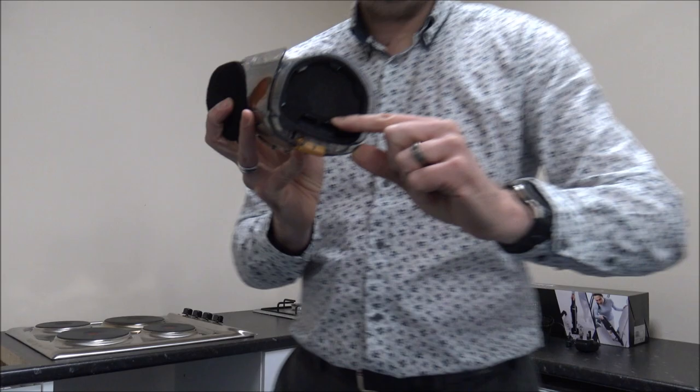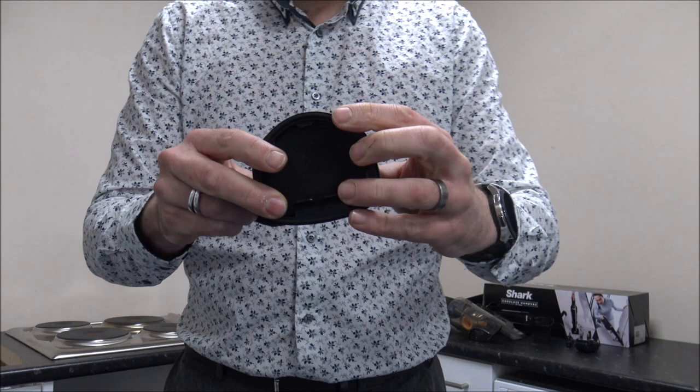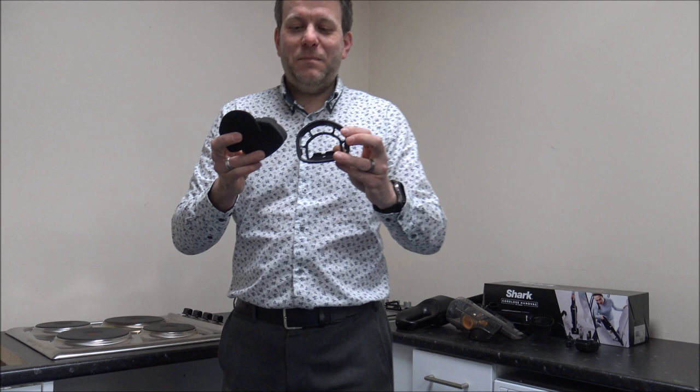The main filter is this one at the back here. If you pull this cage out — so this is the other main filter and it's a spongy filter. That just pulls out of the cage, and all of these can be washed. I tend to do quite a few cleaning videos where I take cordless vacuums apart, give them a really good clean, and show people how to do it. That's really why I like things like this — where you can take them apart and give them a good clean.